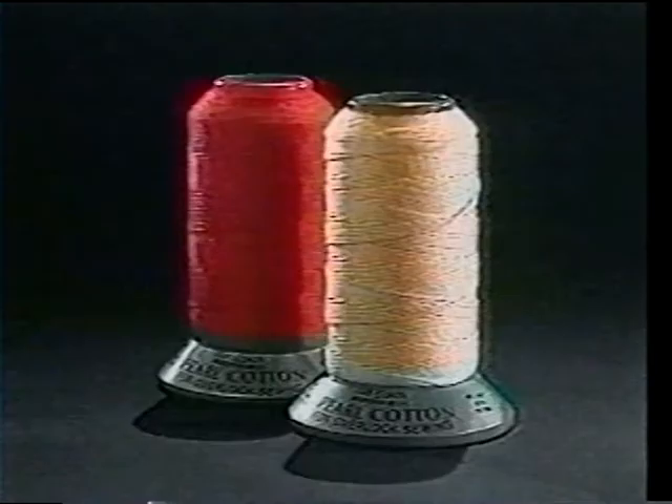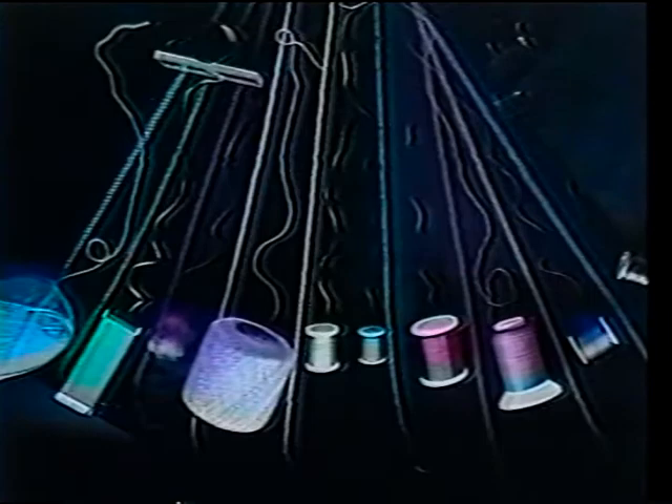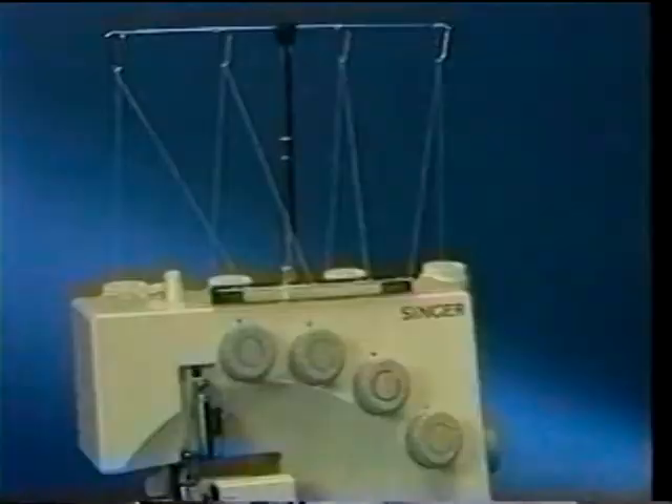Overlock or serger thread is usually smaller in diameter to help create smooth flat seams and hems. A whole host of threads can be used: silk, cotton, or metallic. Even lightweight yarns and buttonhole twists. These, however, should be rewound on a cone so they flow freely.